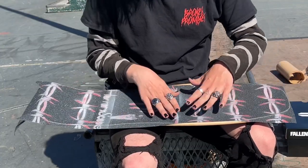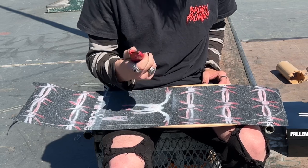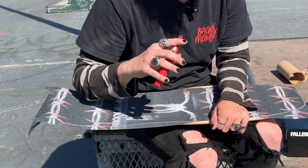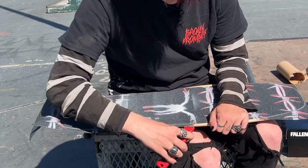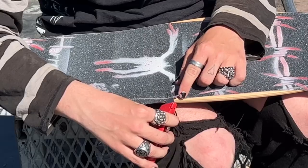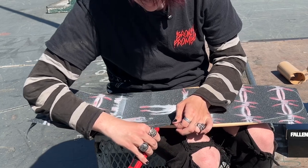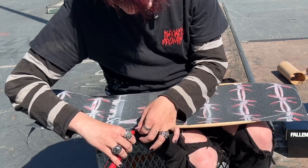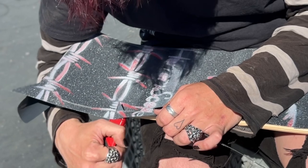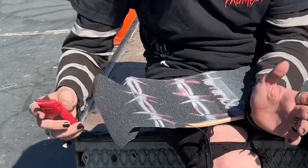Now that you have sanded the edges in the shape of the skateboard, take your box cutter, razor blade, or knife — anything with a sharp edge. Start on any side and slowly move it in to the point where only the grip tape is being cut, not the wood of your skateboard, because digging into the wood is extremely common — so don't do that. Grab the edge of your grip tape, that little tiny pocket sticking out, for leverage to make the cut cleaner. Slowly cut along the edge, moving your hand as you cut, all the way around the board.